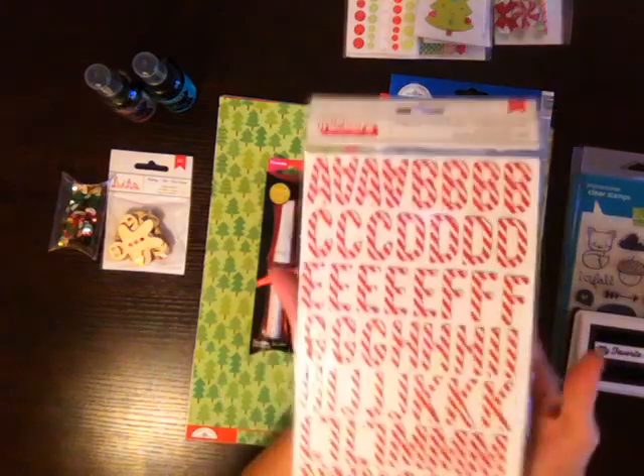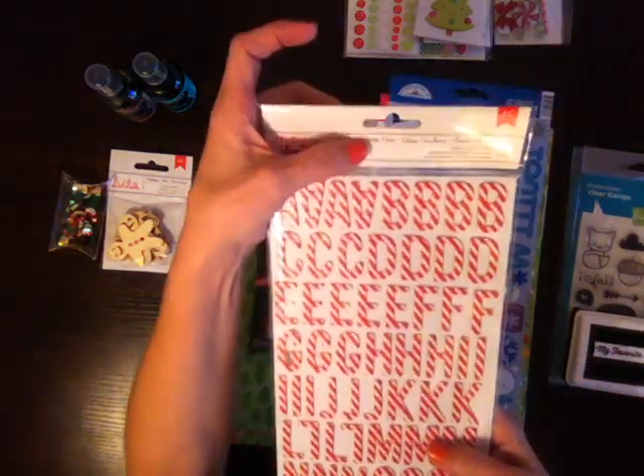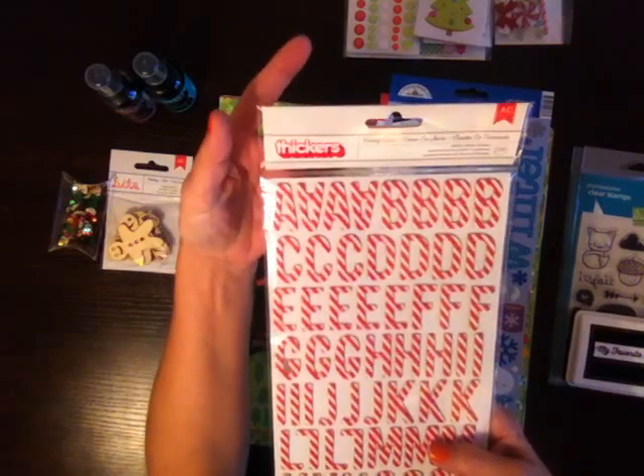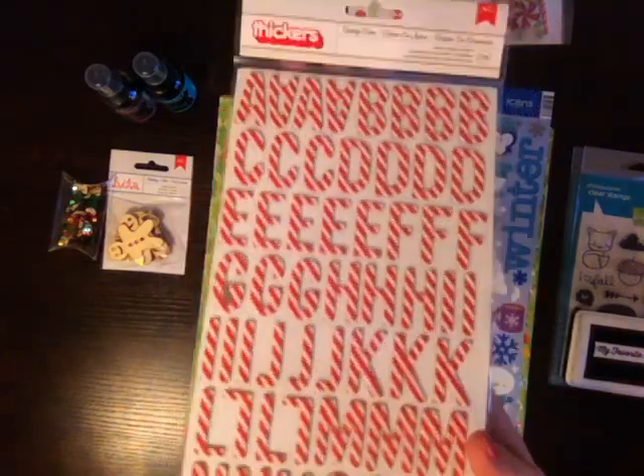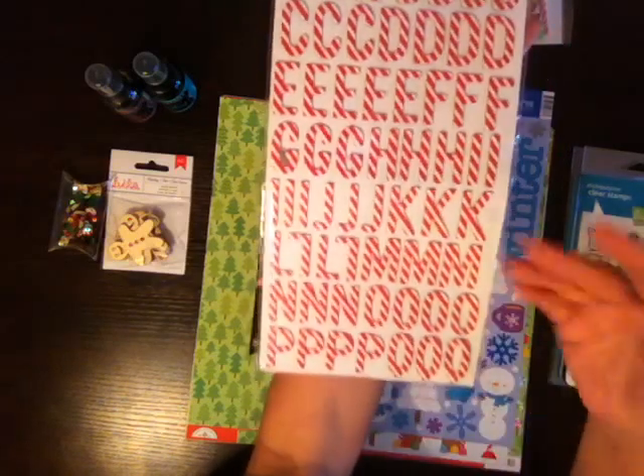I was on these — these are the new Candy Cane American Craft Thickers. I can't remember exactly which line it actually went to, but a lot of the kits that are out right now have these thickers in them. I've gotten a lot of ideas, but even before that, I saw them and I fell in love with them because I love anything like peppermints and candy canes for the holidays.